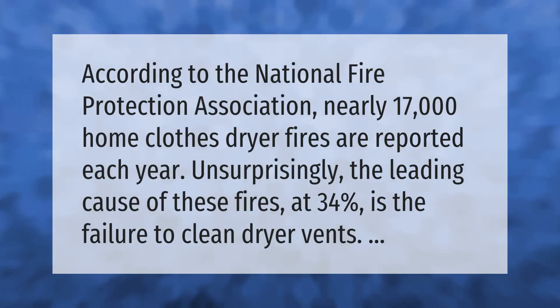According to the National Fire Protection Association, nearly 17,000 home clothes dryer fires are reported each year. Unsurprisingly, the leading cause of these fires, at 34 percent, is the failure to clean dryer vents.